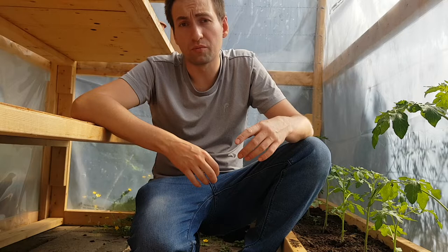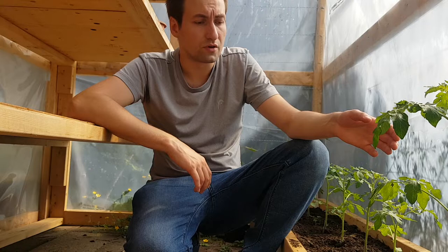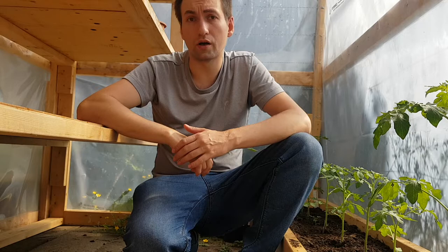Plants, just like people, require additional supplements. We take supplements to increase our immune system — the plants need the same for their immune system. For the soil, I add rock dust. This is kind of what it looks like. It's not sponsored but I just wanted to share with you guys. I've added links down below where I purchased mine.